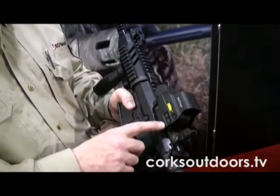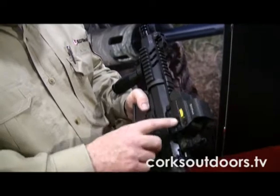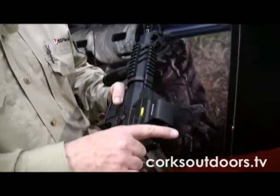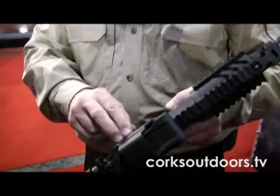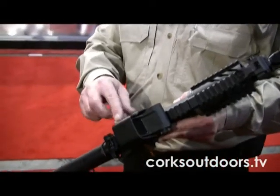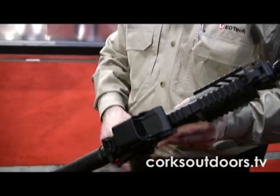Furthermore, it has all the controls on the side of the sight. This is critical if you're going to put a magnifier behind this sight — you can still operate it. Your on button, your off, your night vision compatibility button, all at the same time with your magnifier in place.